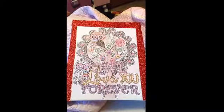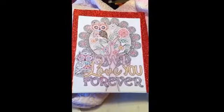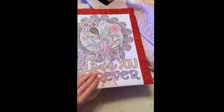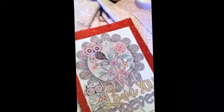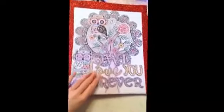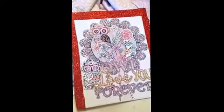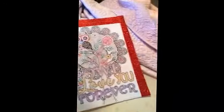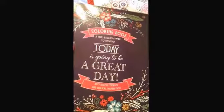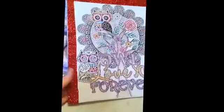Hey guys, I just wanted to come in here and share a Valentine's Day gift idea. I had one of these canvases that you can draw on or paint on, and what I did was I took my coloring book that I got for Christmas — my mother loves owls.